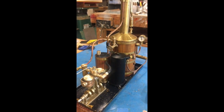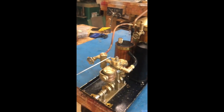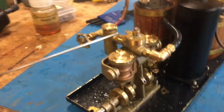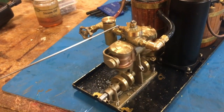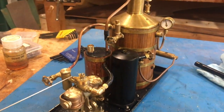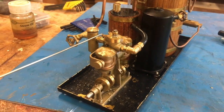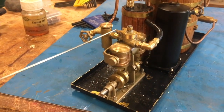Now it's at 20 PSI. The Clyde is just taking over a few hundred RPM and stop. I can't believe it's so quiet. That's about 22 PSI there. Can't seem to make the pressure get any higher with this flame.